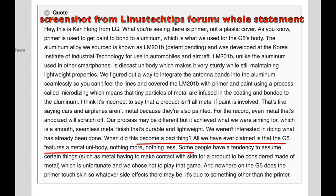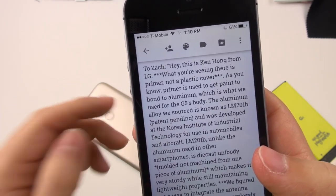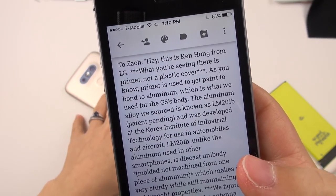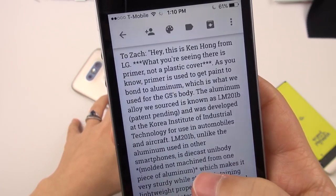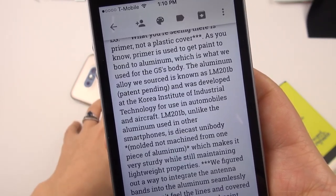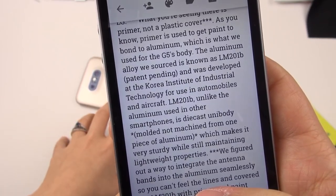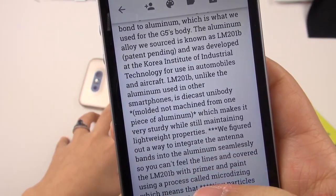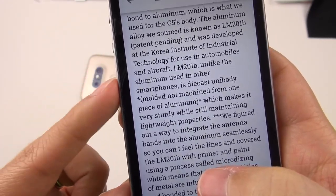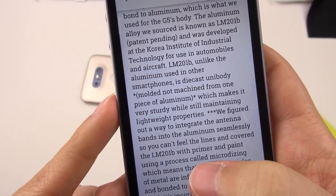Ken Hong wrote on JerryRig Everything's video: 'Hey, this is Ken Hong from LG. What you're seeing there is primer, not a plastic cover. As you know, primer is used to get paint to bond to aluminum, which is what we used for the G5's body. The aluminum alloy we sourced is known as LM201B — patent pending — and was developed at the Korea Institute of Industrial Technology for use in automobiles and aircraft. LM201B, unlike aluminum used in other smartphones, is die-cast unibody.'